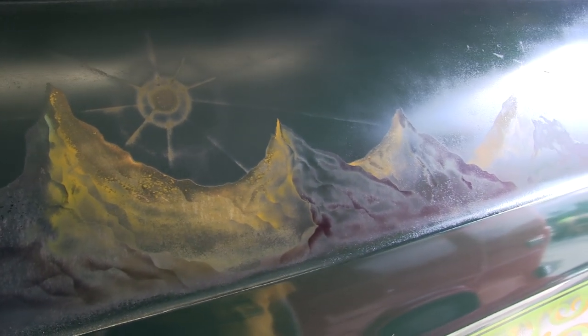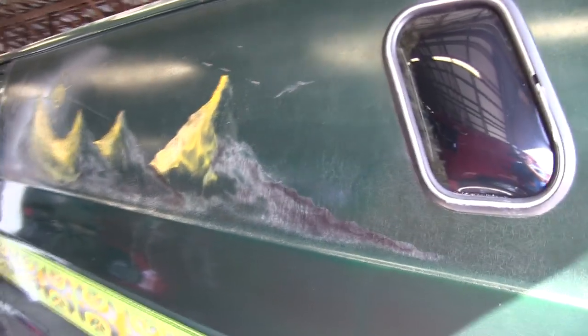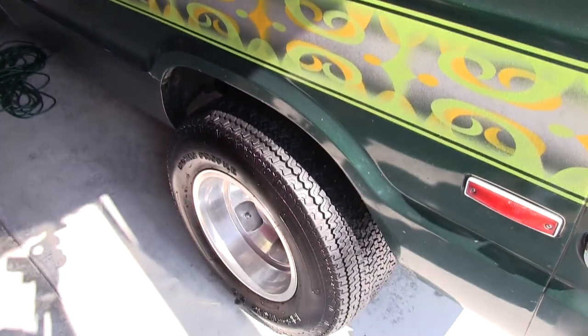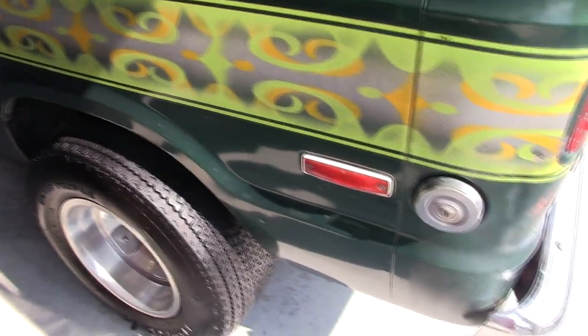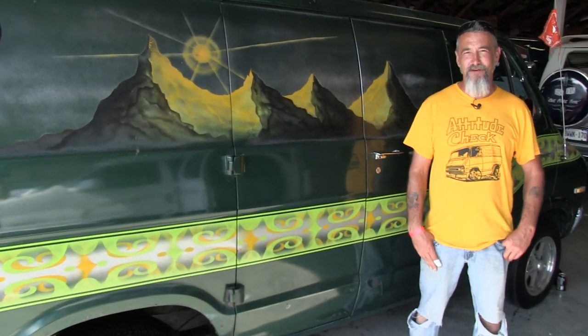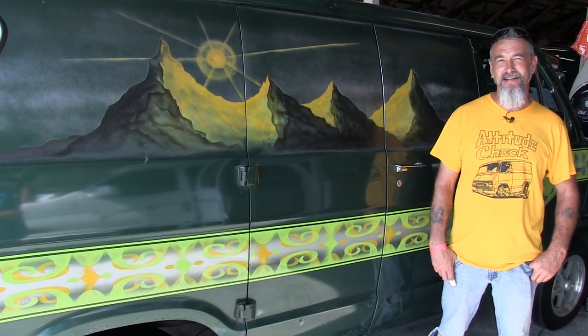Looks good — it's patina. That stuff's cool now. I thought that stuff was cool when I was a teenager back in the day. Show me a car with three different colors of primer on it and a nasty motor — that was what was cool in my day. Didn't matter what it looked like. We're off to Keystone next after this run, so hope to see y'all at Vanarama next year.